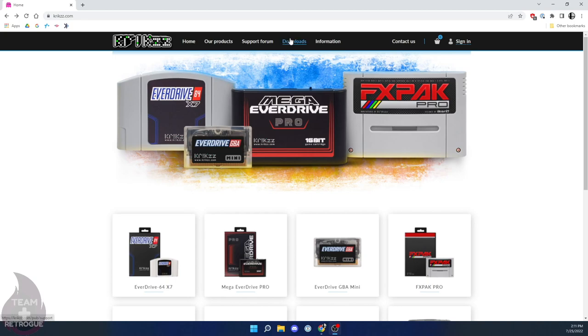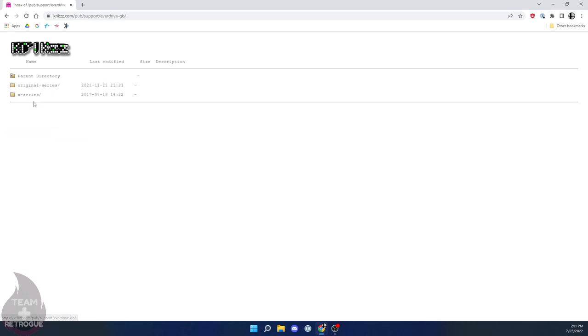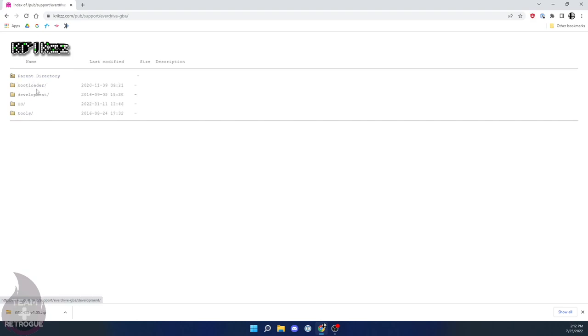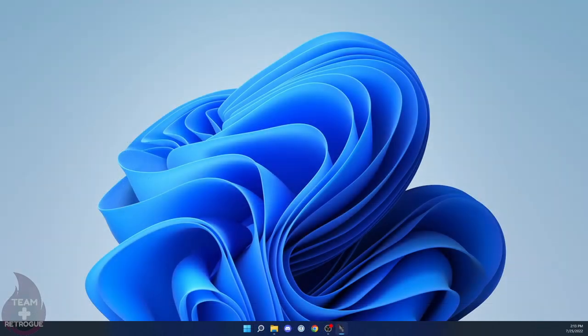Let's start by going to the manufacturer's website, then go to the download section and pick the flash cart we're working with. In this case we're going to the EverDrive GB, then into the X series because we have an X7, then go into OS and download the latest version at the bottom — it will download the files in a zip folder. Then we go back and do the exact same thing for GBA, go to OS, and download the latest version there as well.